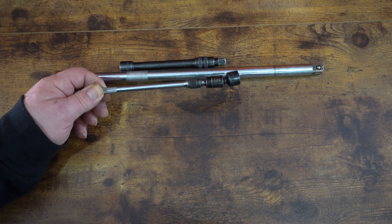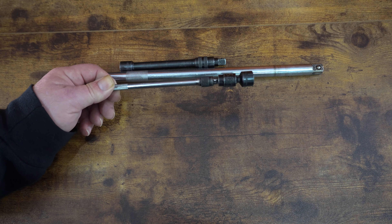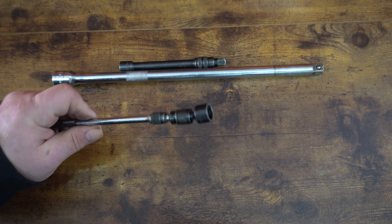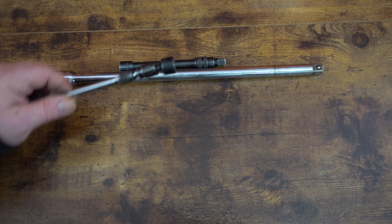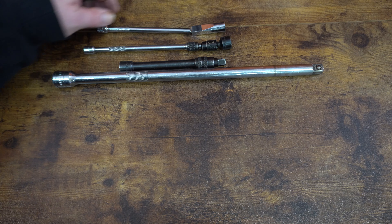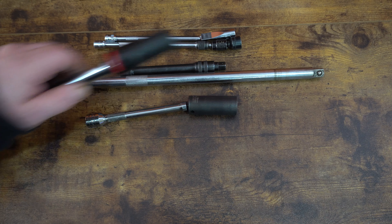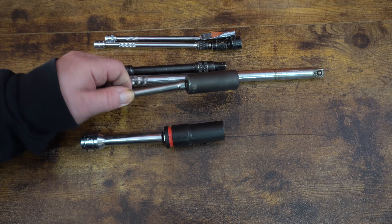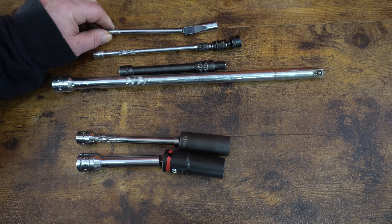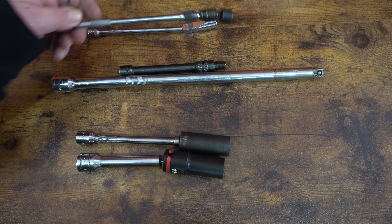I tend to use locking extensions a lot nowadays. I'm not sure if the patent is still valid, but everybody buys their locking extension from the same company and builds it into their extension — at least that's how it used to be. I use locking extensions extensively. The two big ones I use are wobble extensions and locking extensions — pretty much my bread and butter for everyday use, whether I'm using half inch, three eighths, or quarter inch.